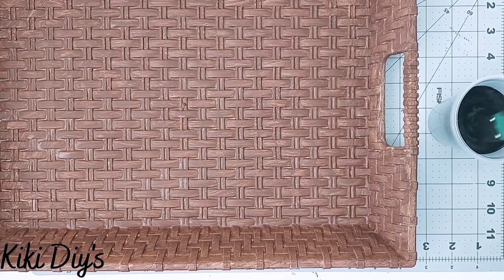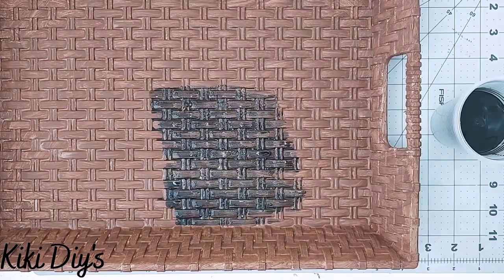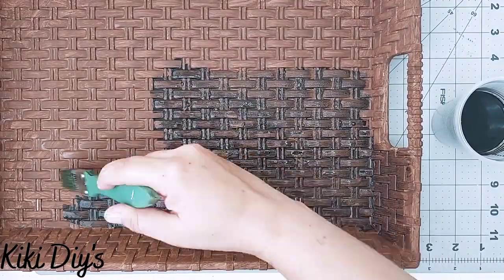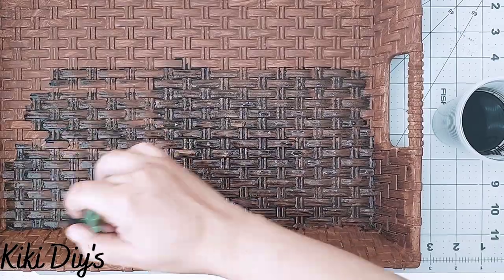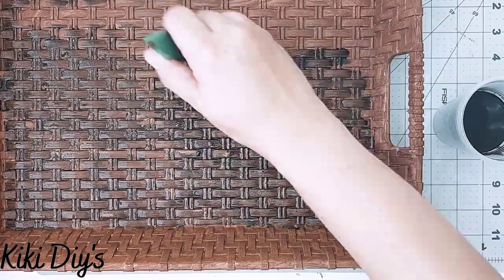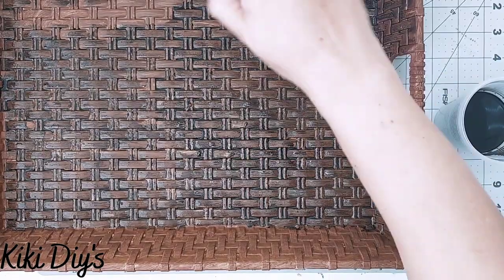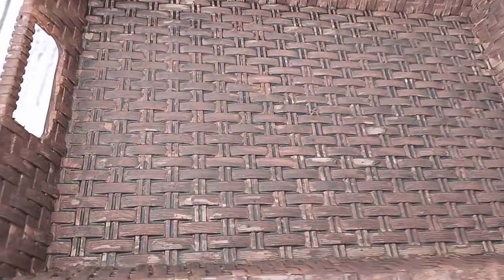I'm going to use my paintbrush to apply the glaze, and it will sink into the crevices and indentations of the tray, creating a beautiful wicker look when dry. I'll continue doing this on the top, bottom, sides, and outside everywhere, then let it dry really well.